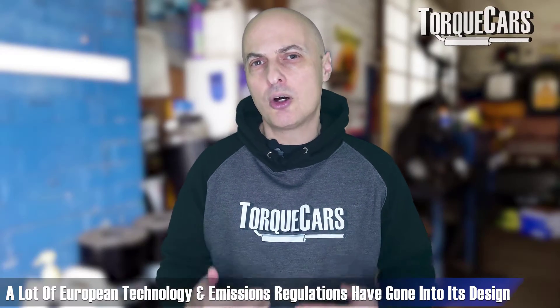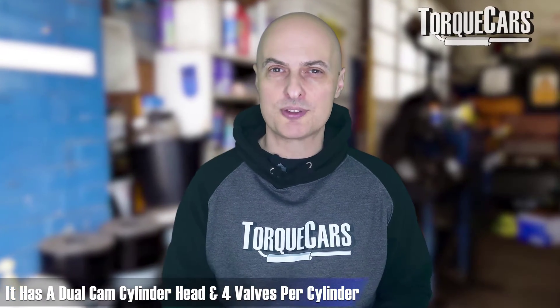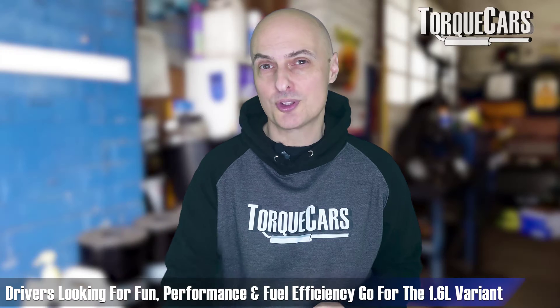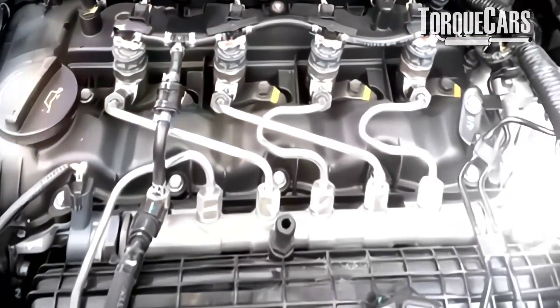Although a Korean manufacturer, a lot of European technology and European emissions regulations have gone into the design of this 1.6 CRDI engine. It was actually built in Slovakia and has a bore and stroke of 77.2mm by 84.5mm, a dual-cam cylinder head and four valves per cylinder. There's also a three-cylinder 1.1 and a four-cylinder two-litre version. The 1.6 is what most people go for — it provides a nice amount of torque and power while being more economical than the two-litre.